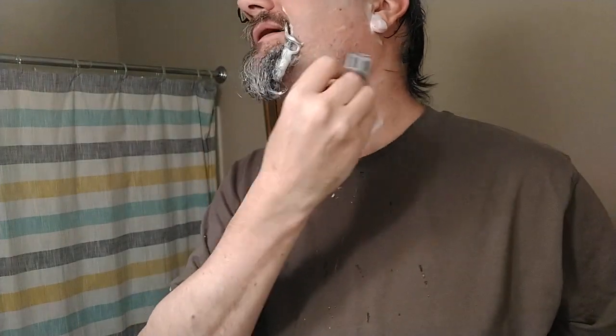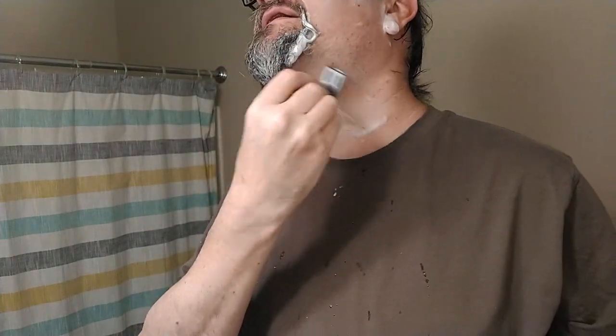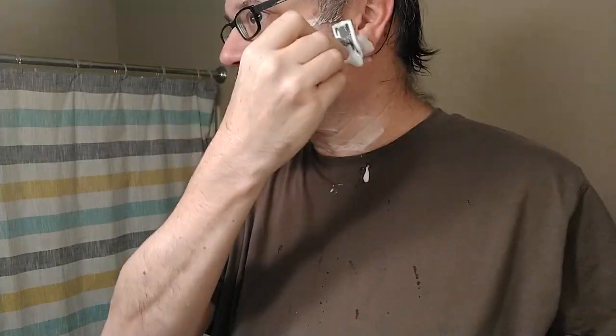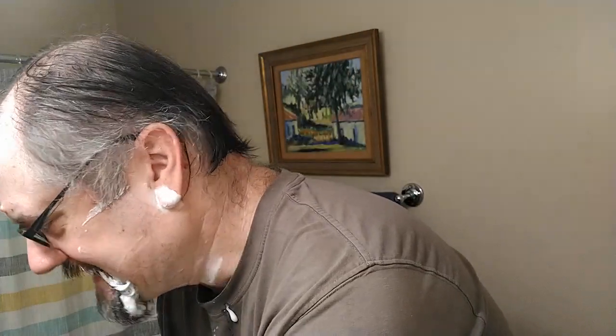This Oosta blade by the way is doing great. It was tugging at first, but you can kind of understand that with two weeks of growth. This is my third pass — or shoot, this might even be just my second. That's probably my third. I've got a great shave. I don't think I need to do any more passes. Looking at my time, we're good.